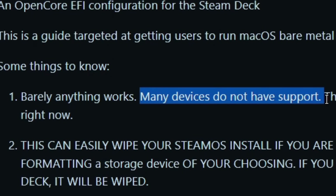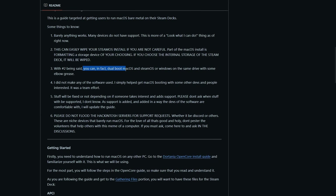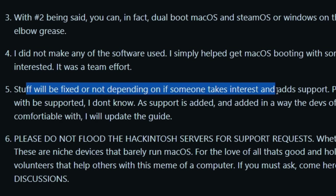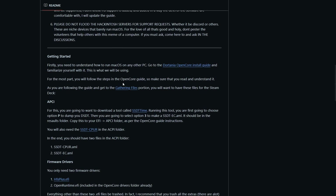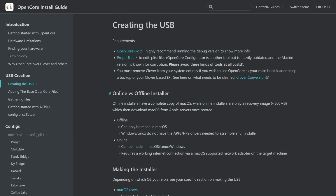Anyway, this barely works. Many devices don't have support. It can very easily wipe your SteamOS install if you're not careful. You can dual boot macOS and SteamOS or Windows on the same drive with some elbow grease. I'm going to be trying to do that here, but I'm a stupid idiot and might accidentally wipe my SteamOS anyway. They did not make any of the software used — they simply helped getting macOS booting with some other devs. It was a team effort. I'm going into this completely blind pretty much.